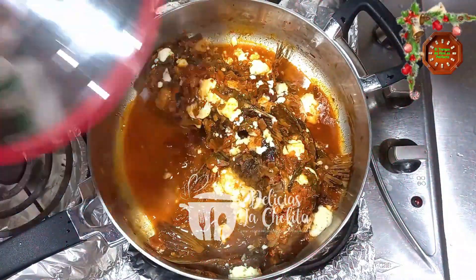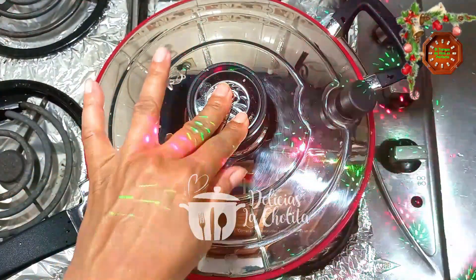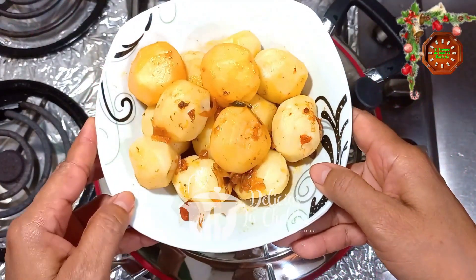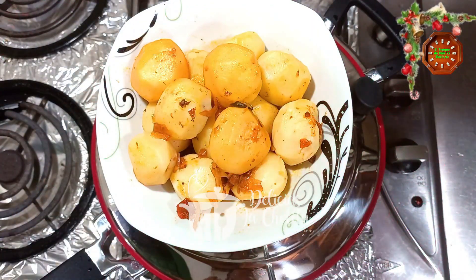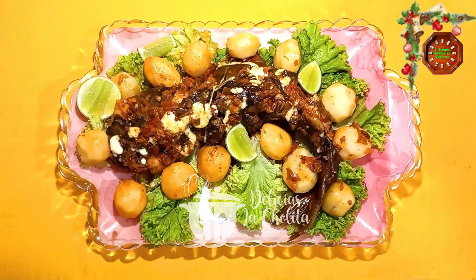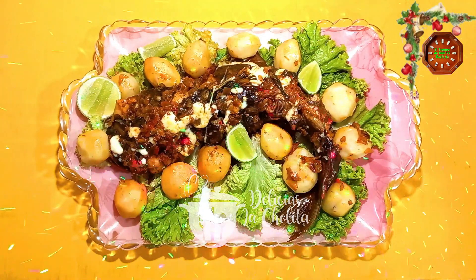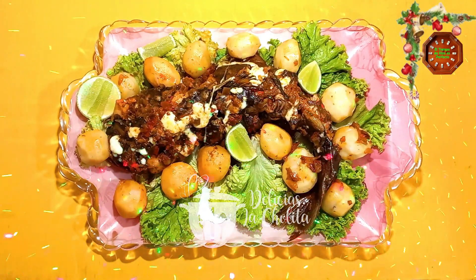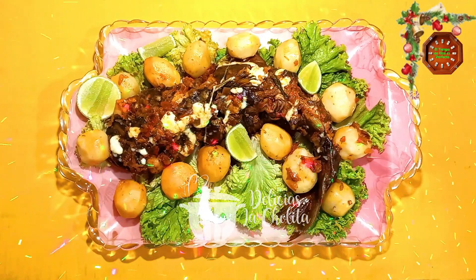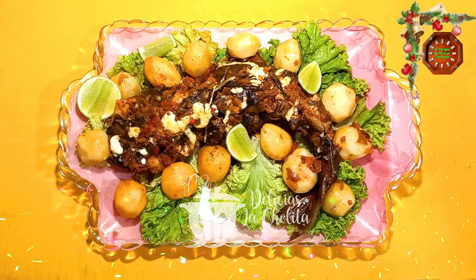Delicioso pescado. Luego ahí se tapa un rato. Por otra parte tengo papas — las mismas las cociné dentro del pescado, señores. Unas papas bien bonitas. Aquí tengo bagre guisado, acompañado con papas cocidas dentro del pescado. De igual forma, unas rodajas de limón. Plato elaborado por Delicias La Cholita.